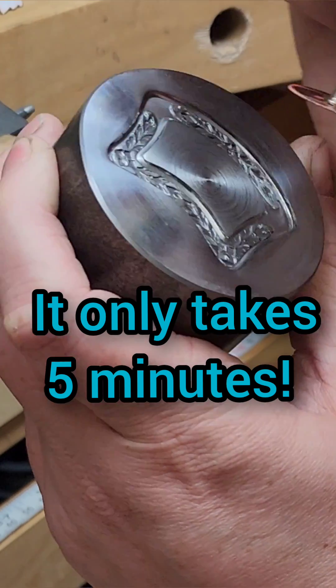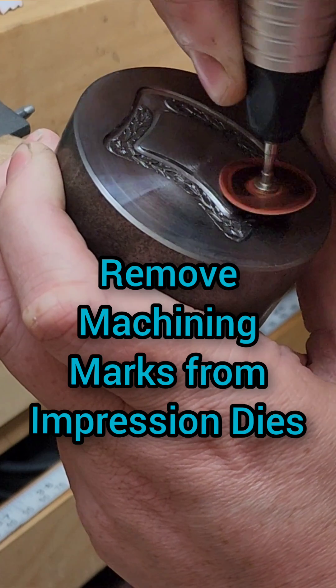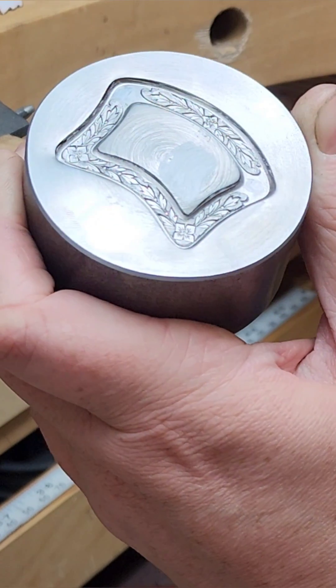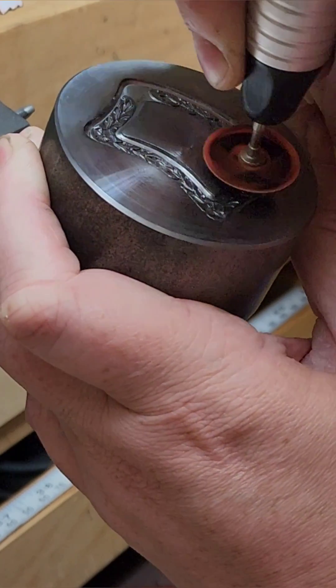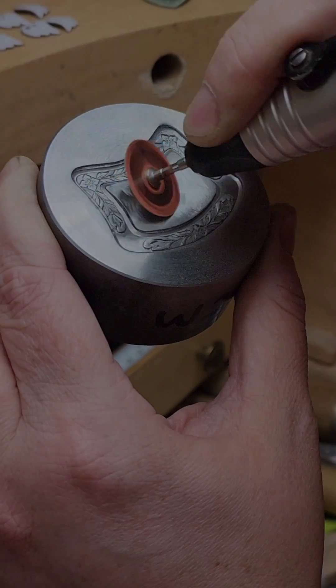I'm going to show you a quick and easy way to remove any machining marks that are on your impression die. This is absolutely not necessary, but if you see those little concentric circles, that is an artifact of us making each puck to order.